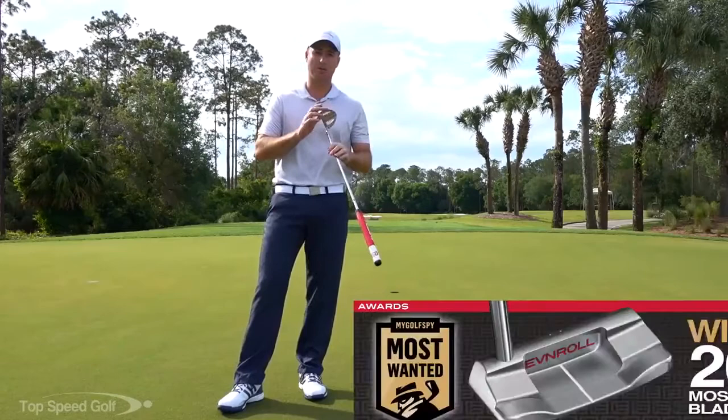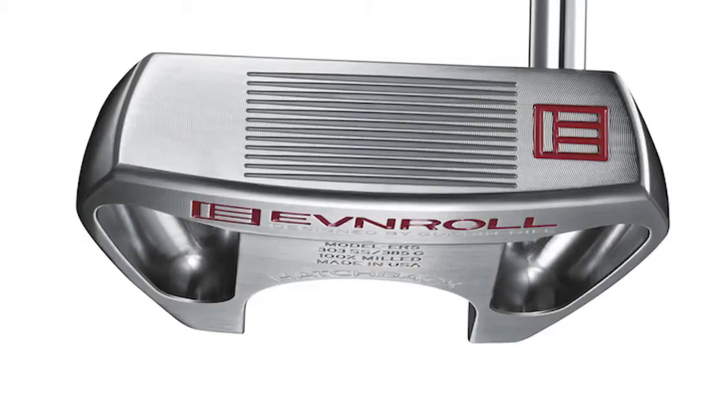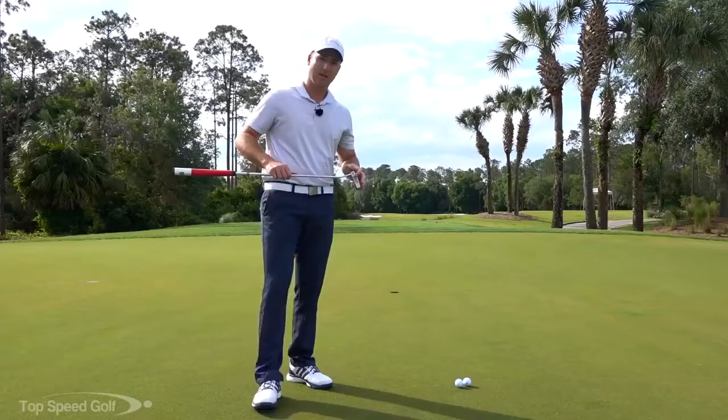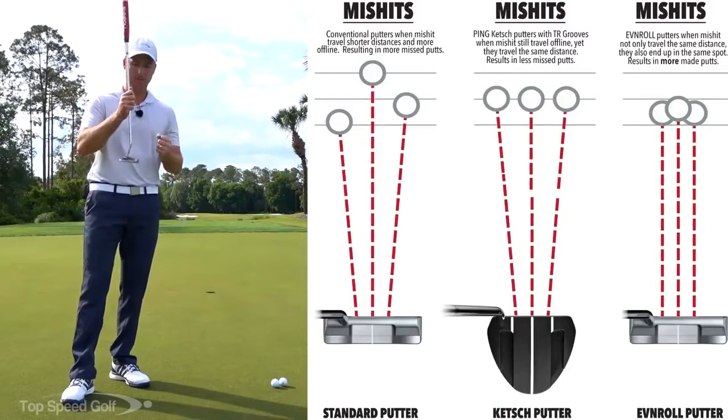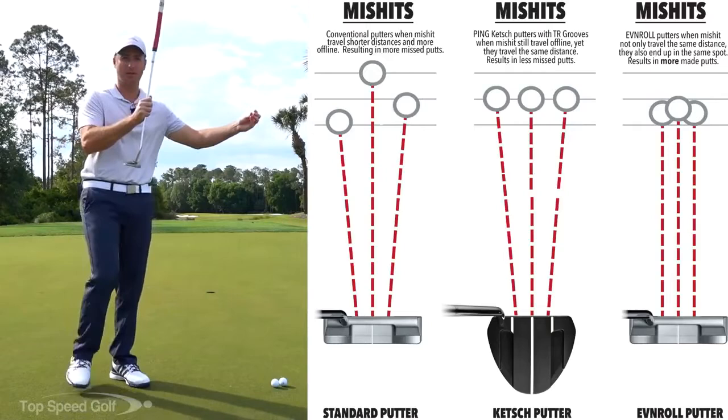Most putters have a flat metal face. If you hit a putter dead center in the sweet spot, it's going to give the ball the maximum amount of energy transfer. Imagine a big sledgehammer with a solid steel flat face hitting a golf ball — it's transferring all the energy into that ball. When that happens, the ball is going to roll dead straight and as far as it can roll.